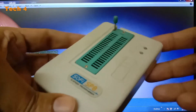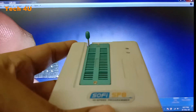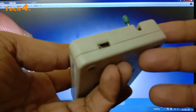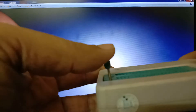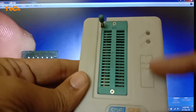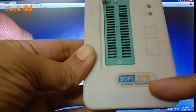This is the programmer used to program the IC. It consists of two parts: one is the programmer and another one is the IC holder. Here is the linear connector — this is connected to the laptop. This is the locking position and this is the released position. This is the top view, showing the orientation and programming sensing LED. The company name is SOFI SP8 high speed programmer.